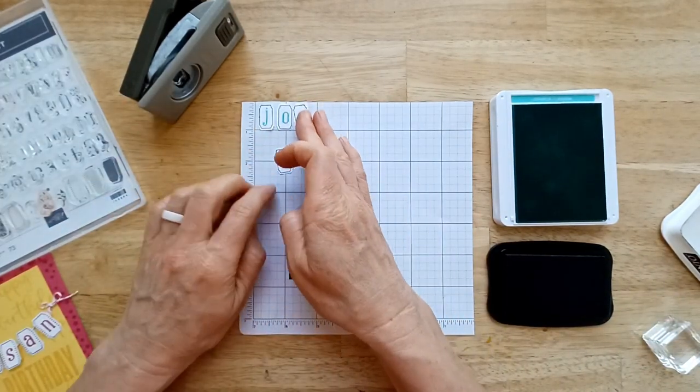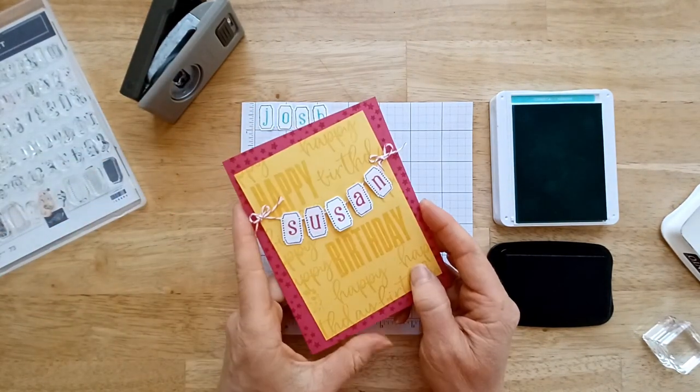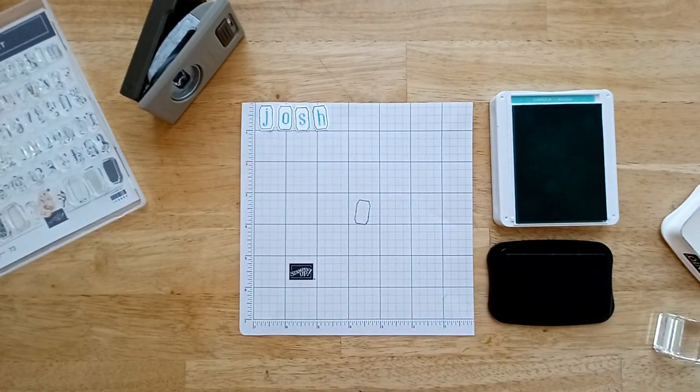So now we've got our name — Josh. Be thinking of what eighties movie this goes with. I'll give you a hint: it goes with the name Josh and Susan. If you can guess it, put a comment down below.